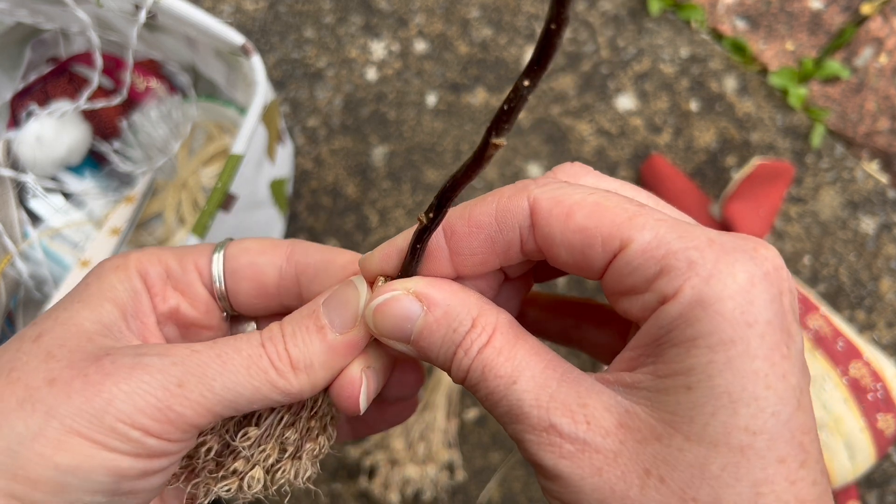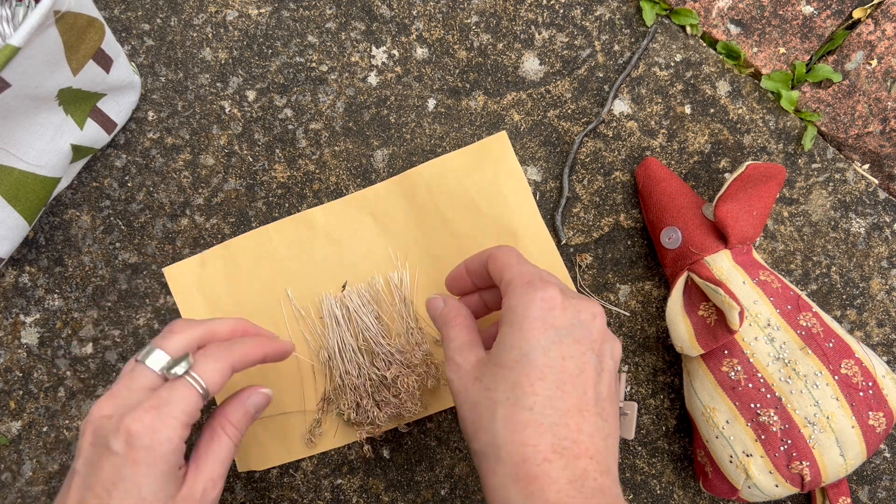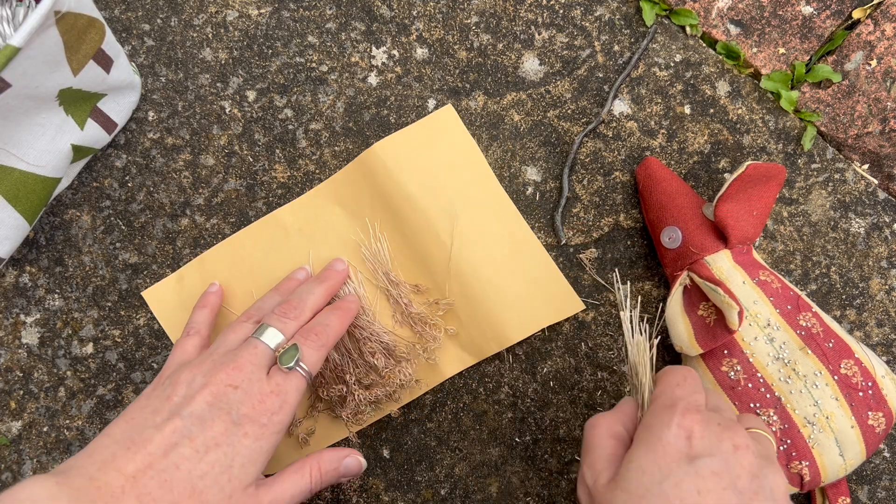I decided to work outside today because first of all I wanted to get some fresh air, and secondly I had some gardening to do. I thought if I was going to use any glue, whilst it was drying I could go and do the gardening.